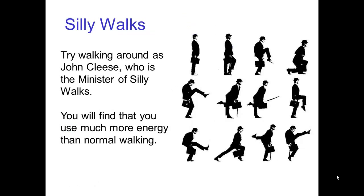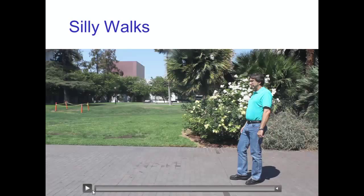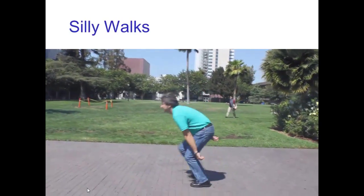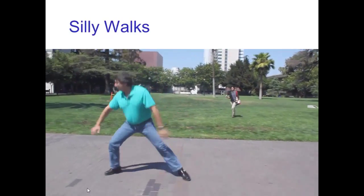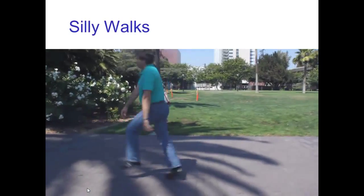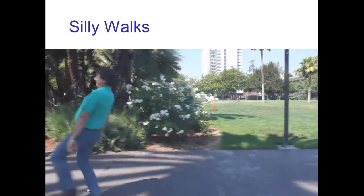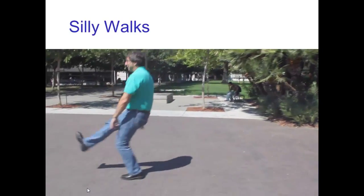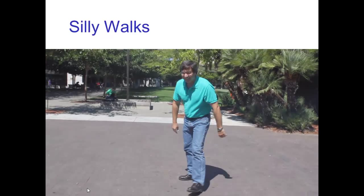Now to appreciate this, you should try walking around as John Cleese does as the Minister of Silly Walks. If you're familiar with this Monty Python routine and you walk around like John Cleese, you'll find that you need a lot of energy to do that. Let me give you an example of myself doing a silly walk. So here you realize this is a very inefficient way of walking, and not only does it draw attention to yourself, but if you spent just a half hour a day walking like this, you'd get a tremendous amount of exercise. This is really exhausting — just in this little short stroll outside, I was beat.